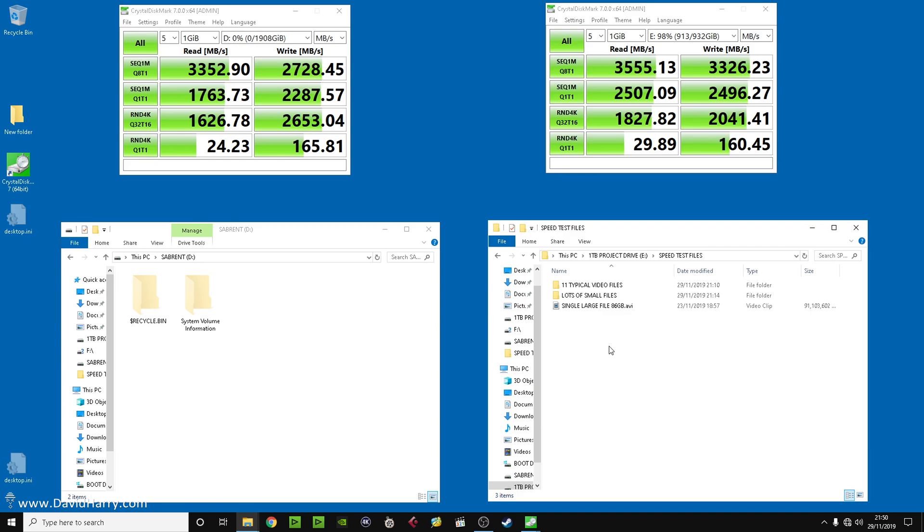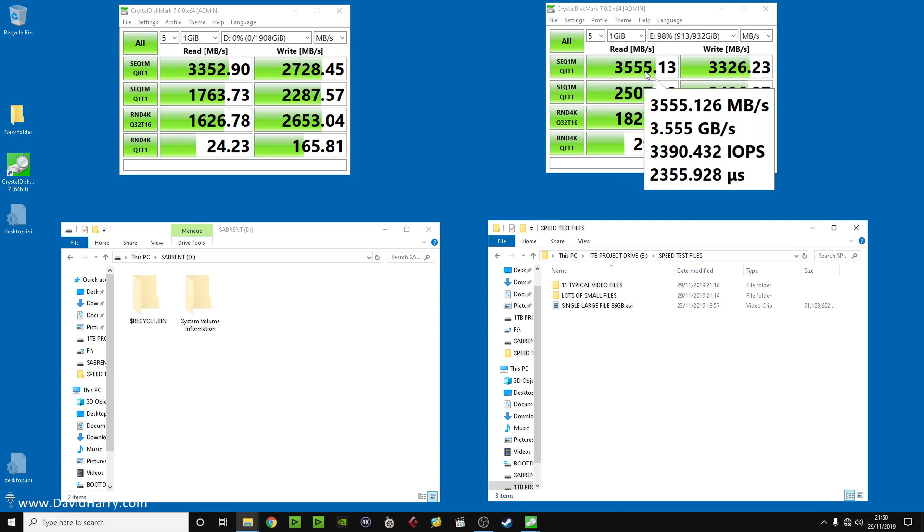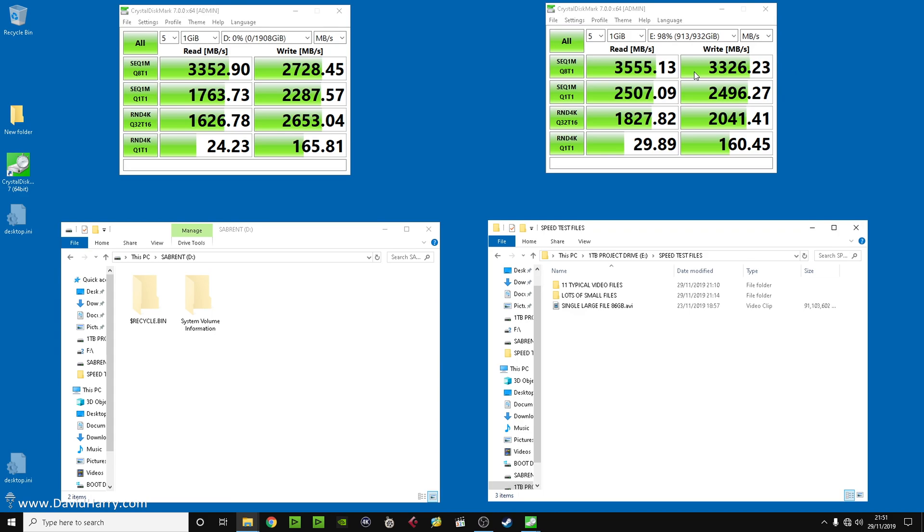Now to the real world speed testing — proper file copying, which is what people actually do. There's our synthetic figures up here: Sabrent and Samsung. Down here is the Samsung drive and down here is the Sabrent. The Samsung has only got two percent empty disk space, but despite that the Samsung isn't being hindered at all. The Sabrent has no data on it — freshly formatted — so it is in the best possible position. The Samsung is still operating at 98 percent of its rated speed. It is a very good drive.